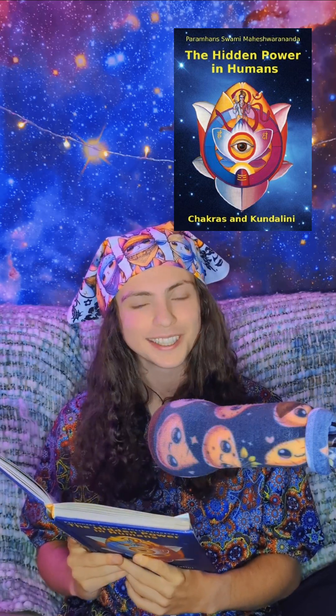Here are some meditations with specific influence on the Vishuddhi Chakra. The first meditation we can do is to sit comfortably and erect, straight back, and relax your body. If you are unable to sit comfortably on the floor, then sit in a chair.